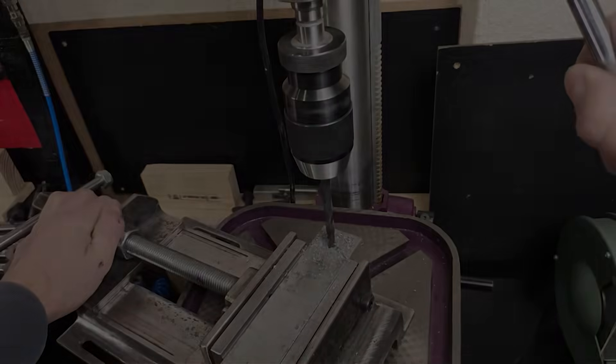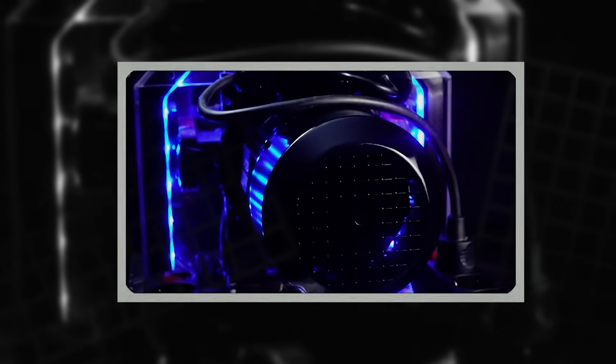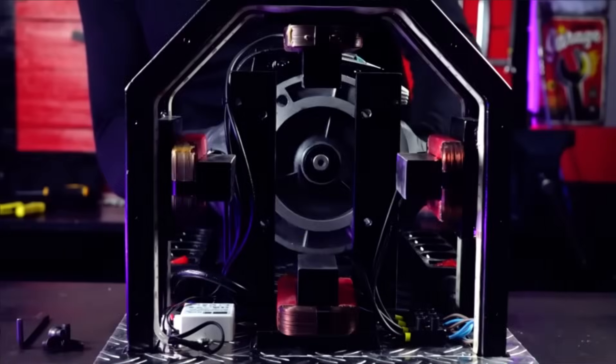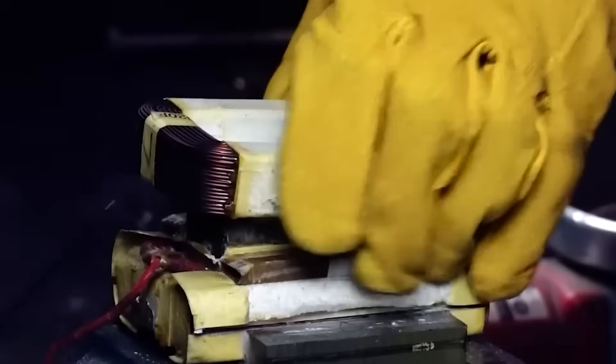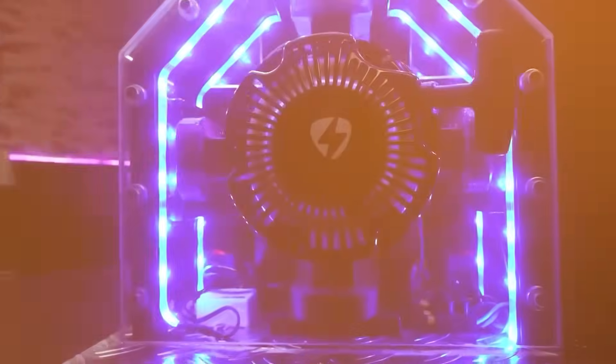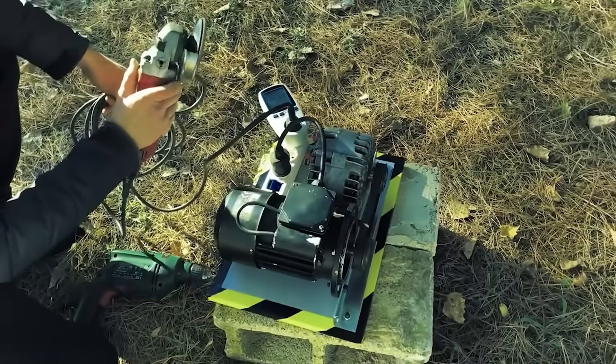Building the core components: the Liberty Engine 2.0 begins with something familiar — a standard microwave transformer. These transformers are easy to find and hold coils that can be reused for completely new purposes. We carefully remove all unnecessary parts and keep only the coil we need.